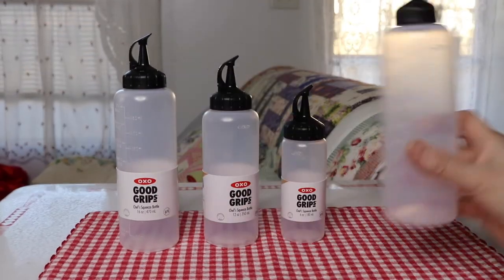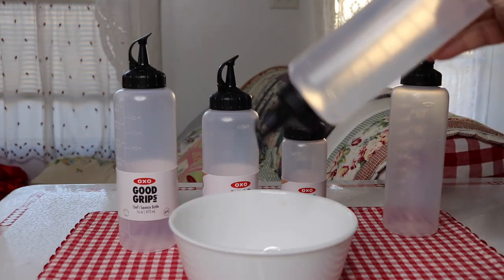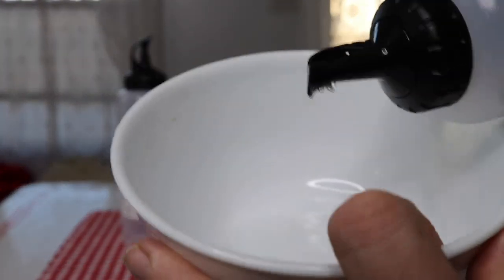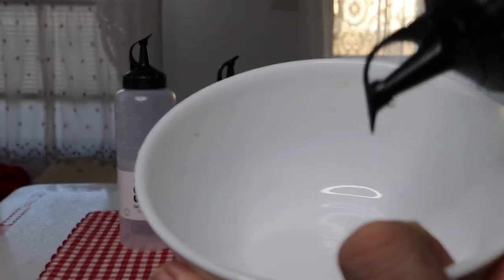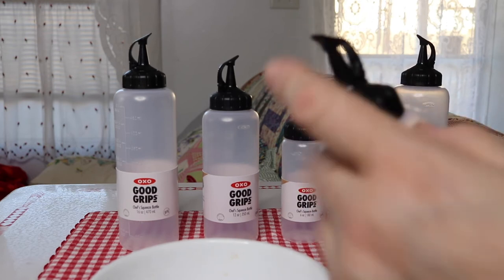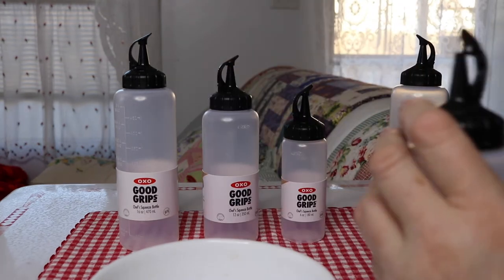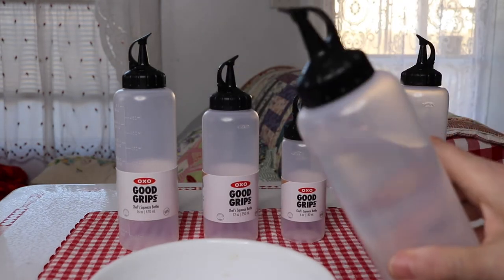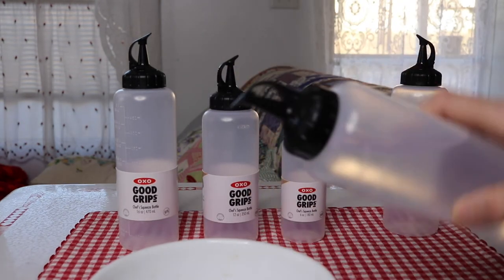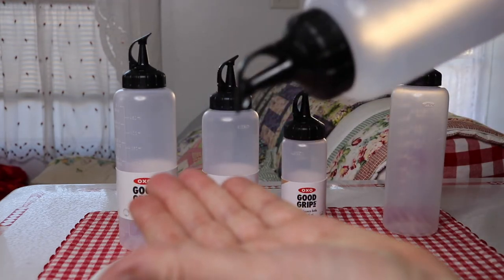Let me show you right now — if you're doing like that, let me see if you can get that. So this is nice that it has the built-in top, but as I said, it is leak-proof at the cap but it will dribble out a little bit at the tip.